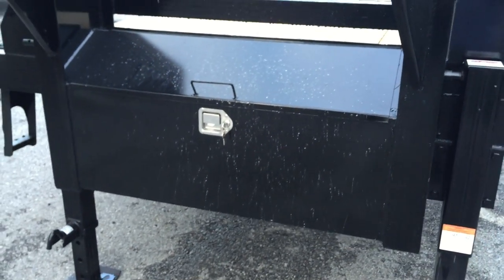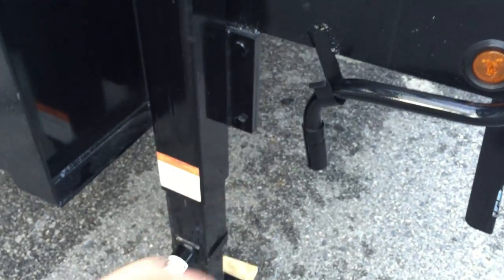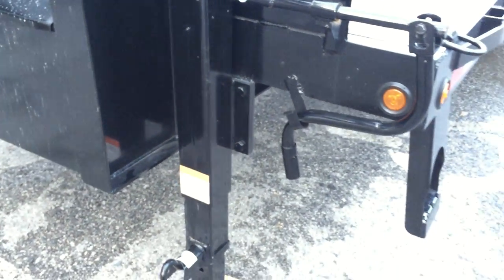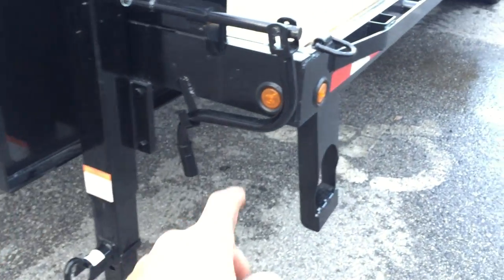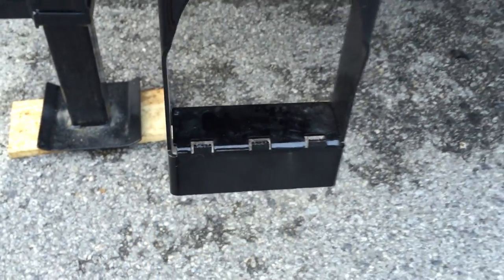There's a front full-width toolbox with a locking handle. Dual 12,000 pound spring-assisted jacks, and the jacks are bolt-on in case you need to replace one. All sealed beam LED lights are standard. You've got a pair of side steps, and they have good traction so you don't slip and fall.